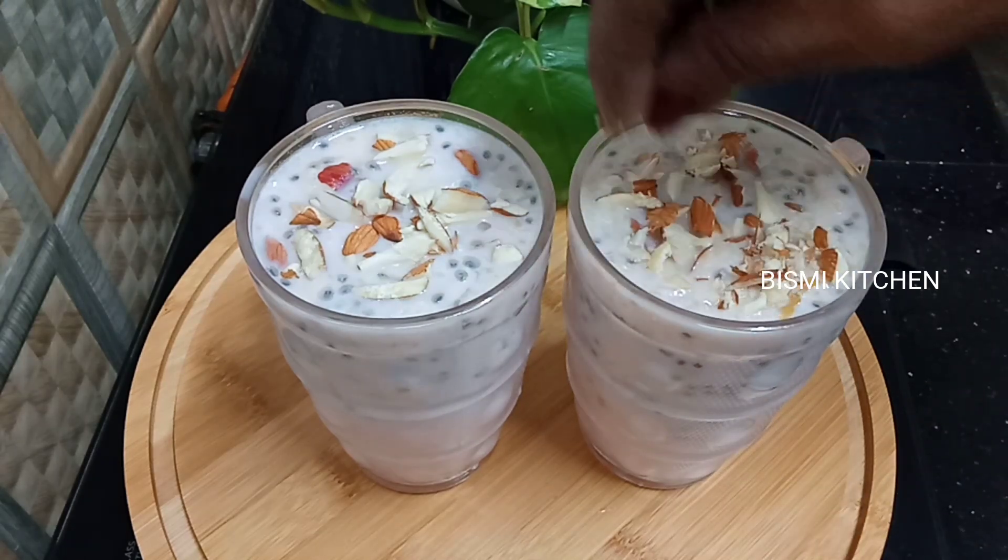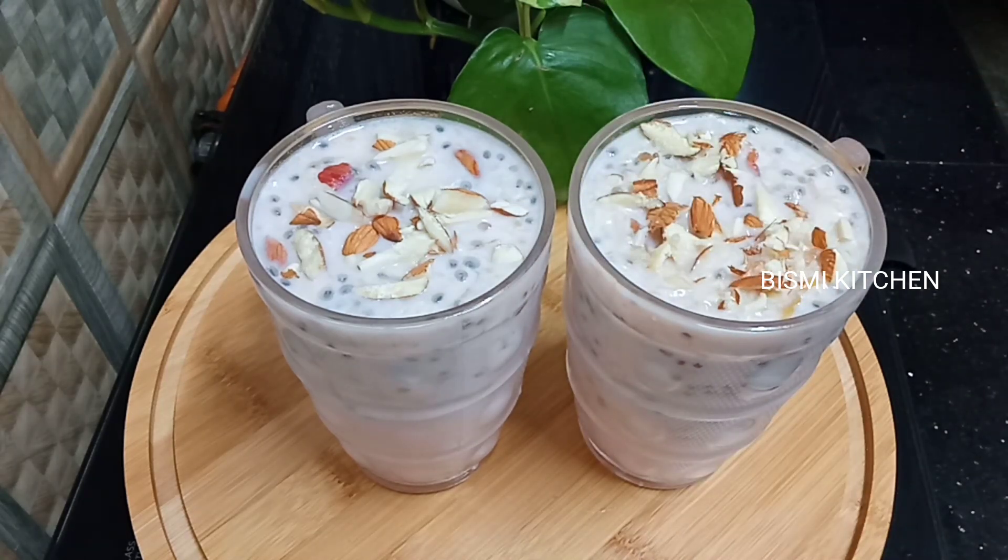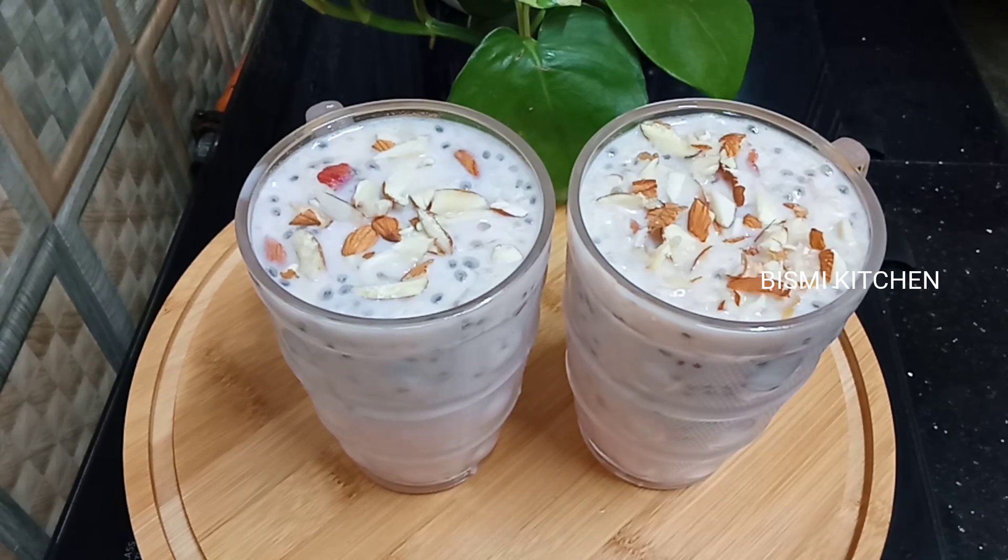This is the recipe for a good meal. It's very simple and healthy.